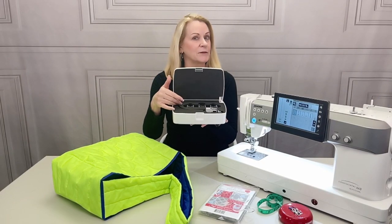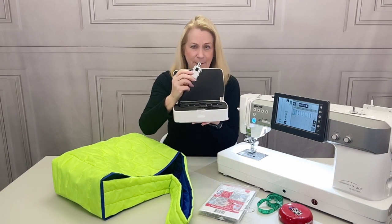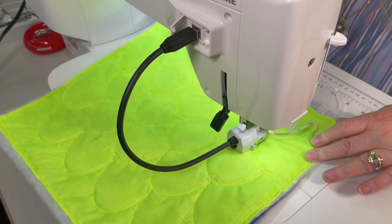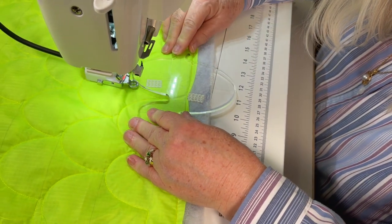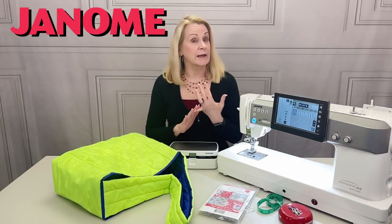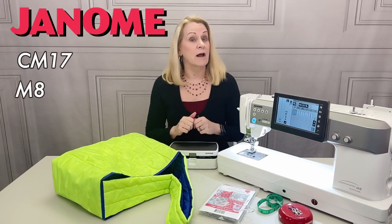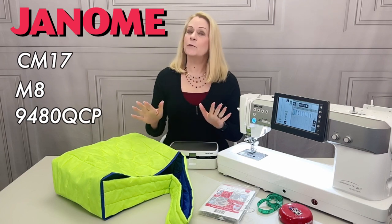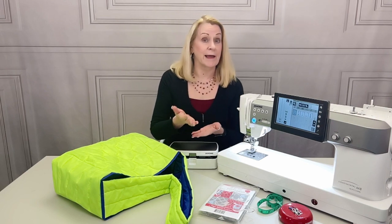If you haven't come across a stitch regulator before, in a nutshell, there's camera technology happening underneath and its job is to keep consistent spacing between the stitches, resulting in smoother curves and more balanced stitches during your free motion work. Janome's ASR is currently included on the CM17 and the M8 and is compatible as an option on the 9480. If one of these models is not in your sewing space, you can get a similar look using standard free motion quilting with or without a ruler work foot and a template.